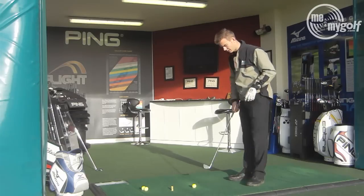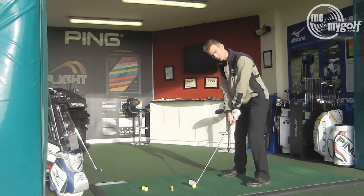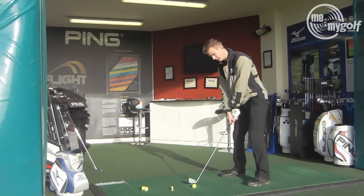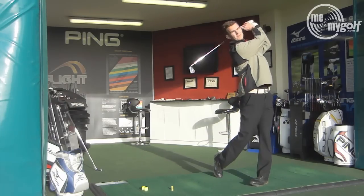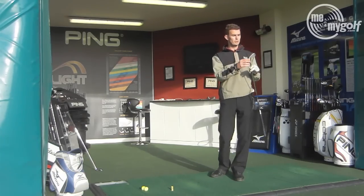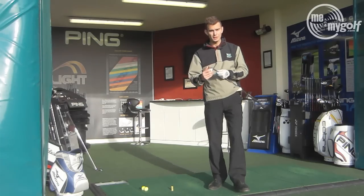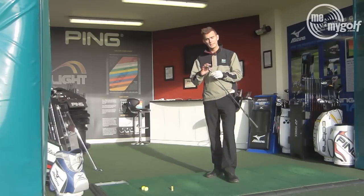Let's have a go with this one and see what we think compared to the Mizuno. Straight away as soon as I put it down — different look altogether, slightly thicker top line which gives you that appearance of being a little bit easier to use. Okay, so equally similar ball flight, similar feel actually. That forging definitely gives you that nice soft feel that the Mizuno gives you, but a slightly different look.